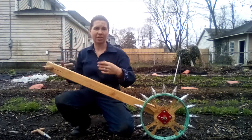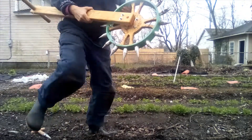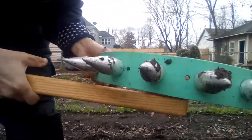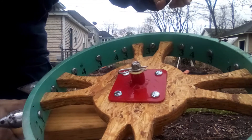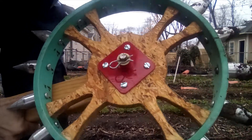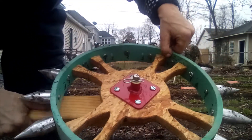The neat thing about a wheel dibbler is that it's fully adjustable. It has all these little numbers on the inside here — let me turn it this way so the numbers are the right way. You can choose 3-inch spacing, which is what it's set for right now. All the little dibbles here are on the 3s.